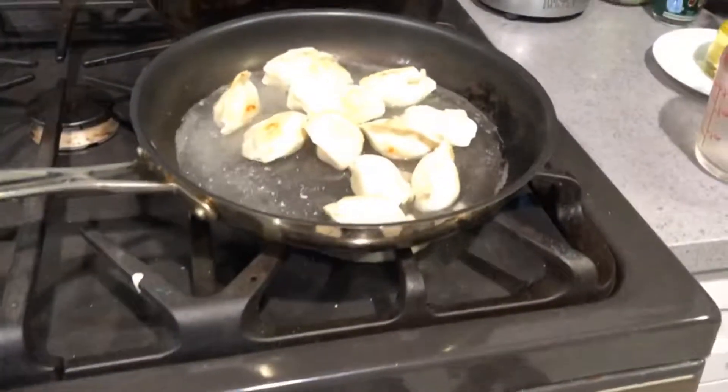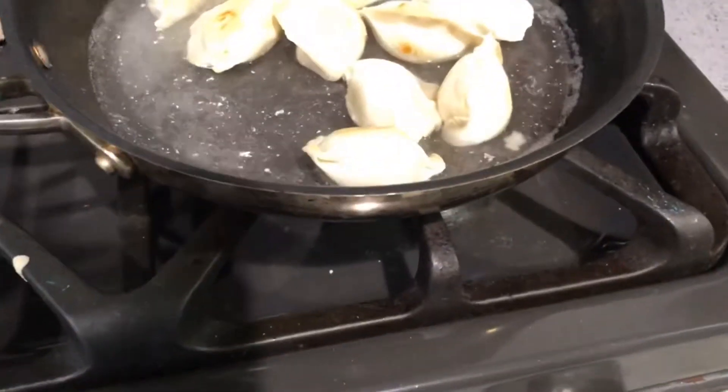Reduce heat and cover. Eww — what's that? All this white floating stuff. Anyways, reduce heat and cover.